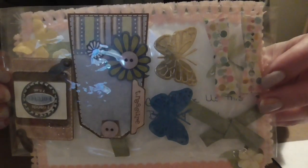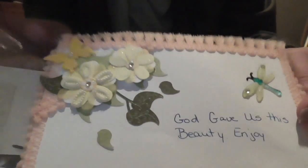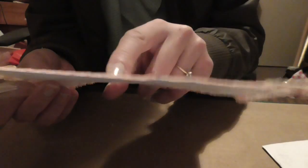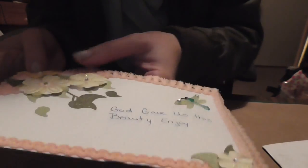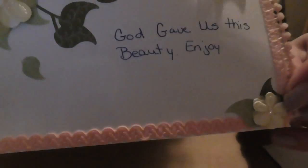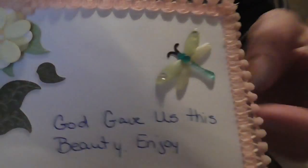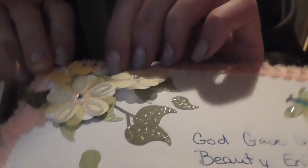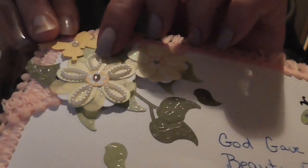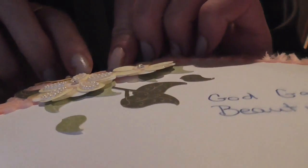This is absolutely gorgeous! Look at these - these are beautiful handmade embellishments. And when you open that, it's got this amazing, gorgeous card. And it says, 'God gave us this beauty and joy.' It's got beautiful trim going all the way around, these gorgeous flowers and leaves and a beautiful dragonfly. Isn't that beautiful? Look at the tiny little pearls on these - they are absolutely beautiful. Wow.